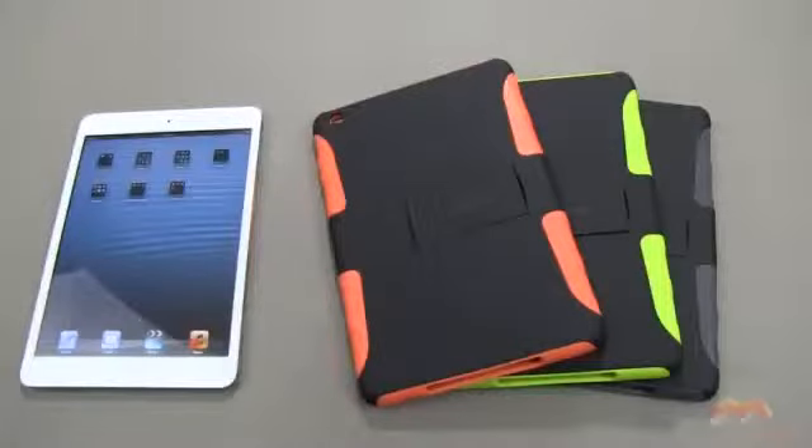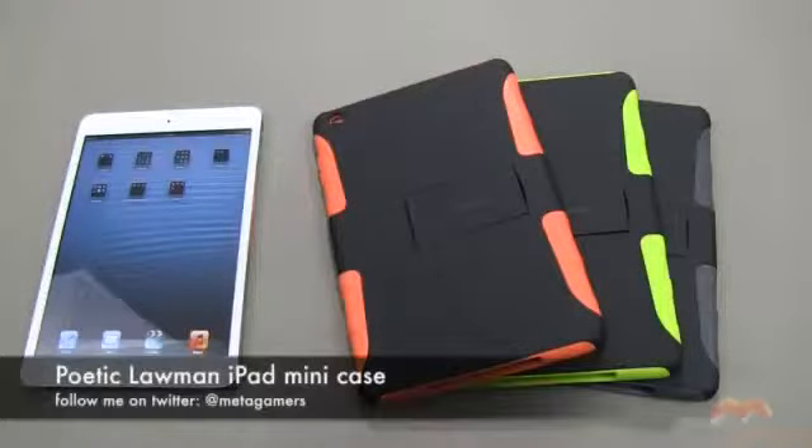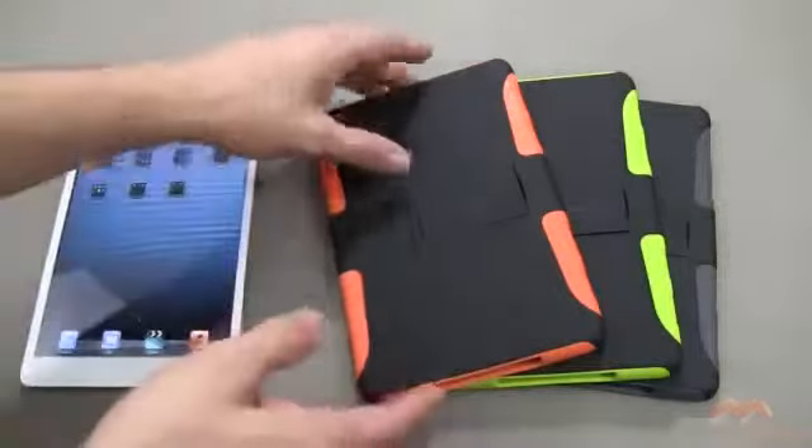Hey, what's going on? It's Rick here, and you are looking at the Lawman — this is the Lawman, it is for the iPad mini. I've got it in three different colors.